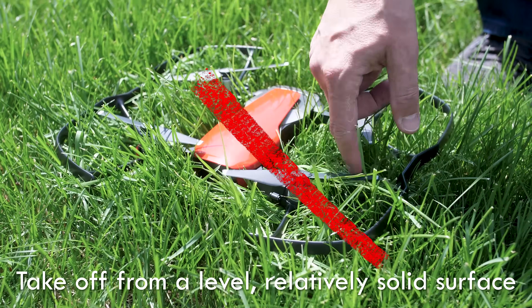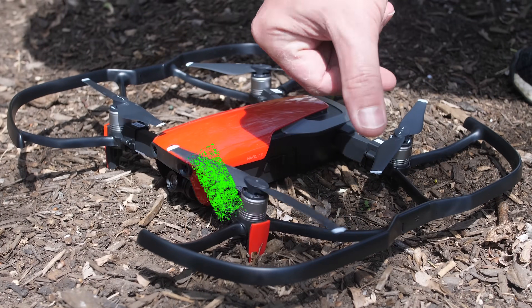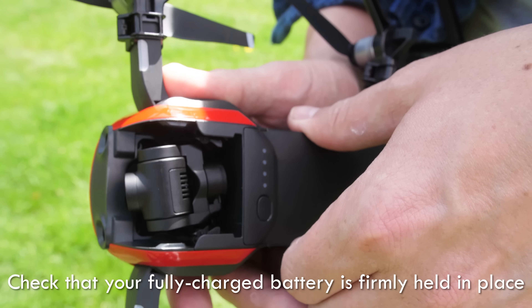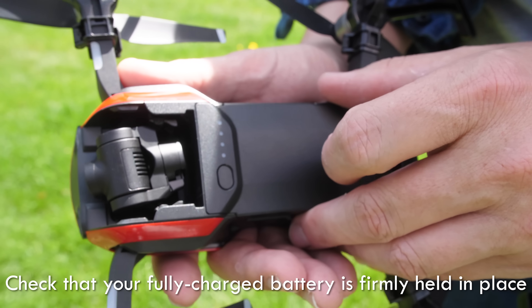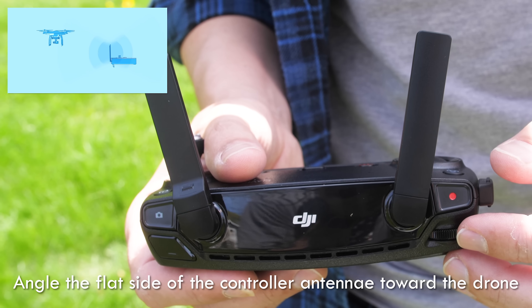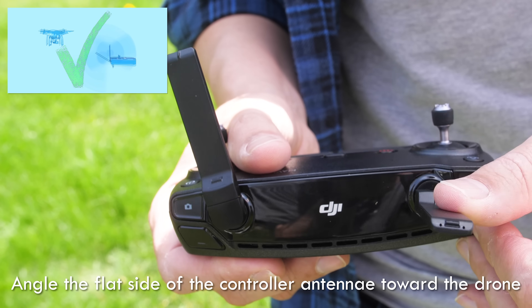Put your landing gear down and don't take off from grass or sand. Make sure that your battery is clicked in place solid and won't come loose and that you have full battery power. Point the flat side of your antenna to your drone like this, not like this.